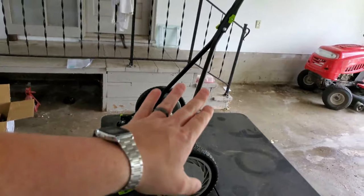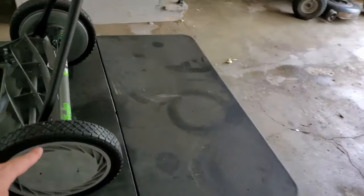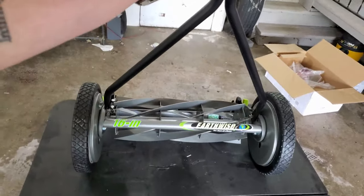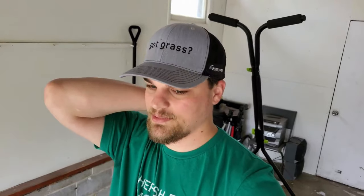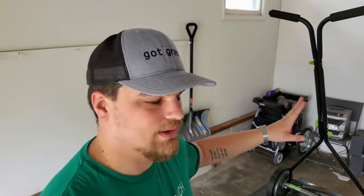Finally, here is the completed Earthwise seven blade 16-inch reel mower. There's still some adjusting to come with this, but so far it's pretty sweet. Anyway, thank you for watching — this was just a quick little short video. I still appreciate you watching. Let me know if you want to know anything about this, and hopefully I did a good enough walk around.